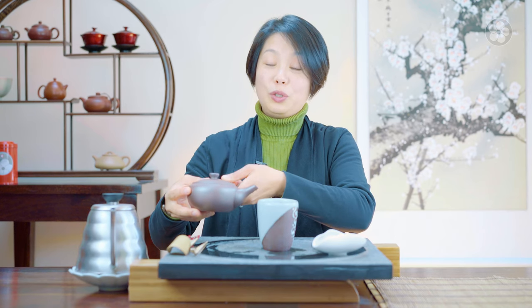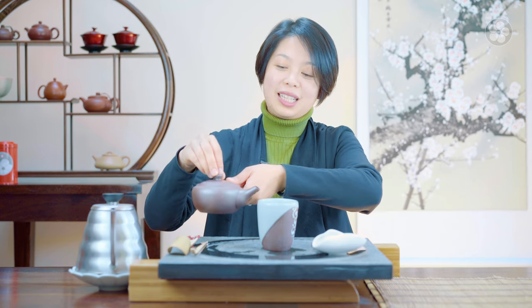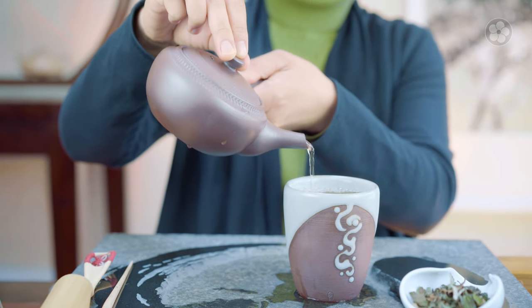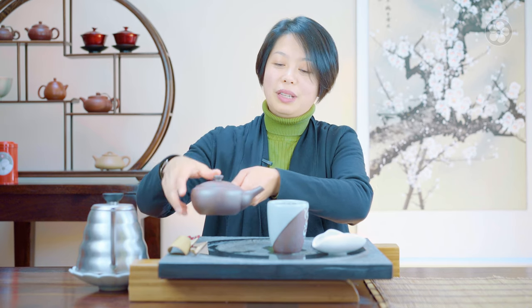Do note that side handle pots are meant for right-handers and not left-handers, but if you really like side handle pots and you're a left-hander you could use it as well. Use your right hand to keep your hand on the lid and then pour it this way, but you might want to be a little careful to make sure that the water is not so hot that it will spill everywhere.